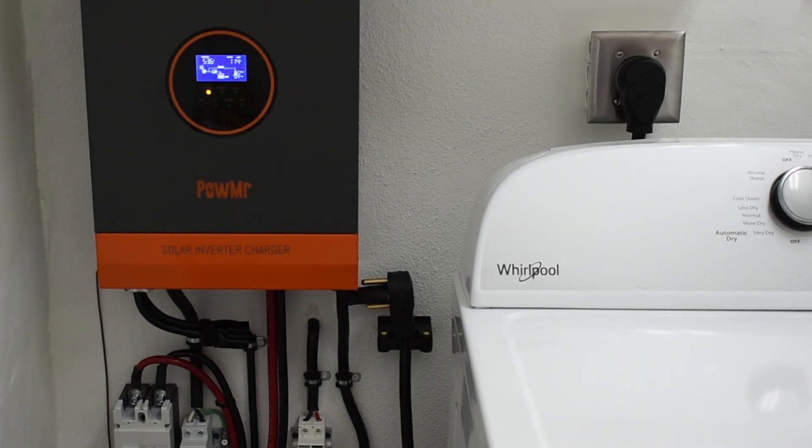That's it — I hope you liked this setup. If you did, be sure to rate, thumbs up, and share. Thank you very much for watching.